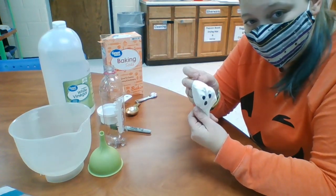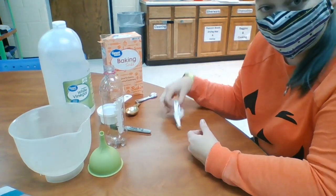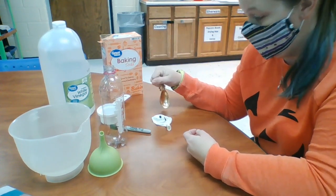And a sharpie to draw your ghost face on your balloon. So I already did that part, alright? So now the first thing you need to do is draw your face.